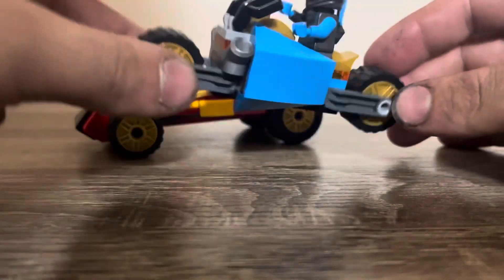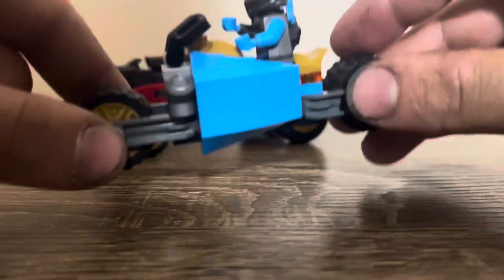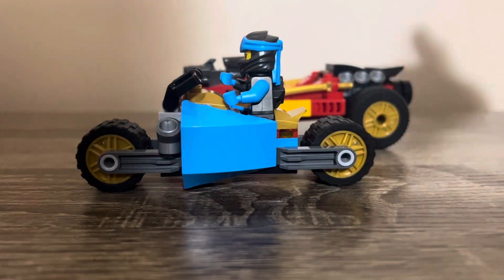In total you get four small wheels, six wheels in general, and big tyre pieces at the back of Kai's car.